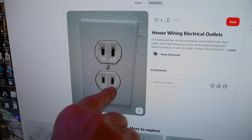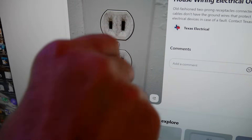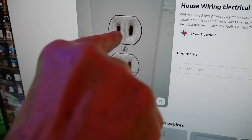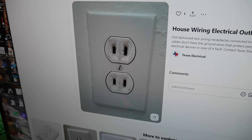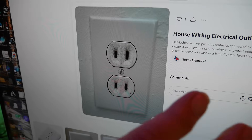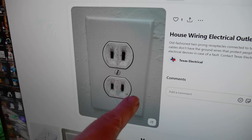This is the old-style plug — not totally old-style because this one is a little wider so you can insert a polarized plug. A lot of them were just the same size; you could plug things in either way, which was a real issue with some old radios that actually had one side connected to the electrical, and you want to make sure that's the grounded side, which is the longer terminal.